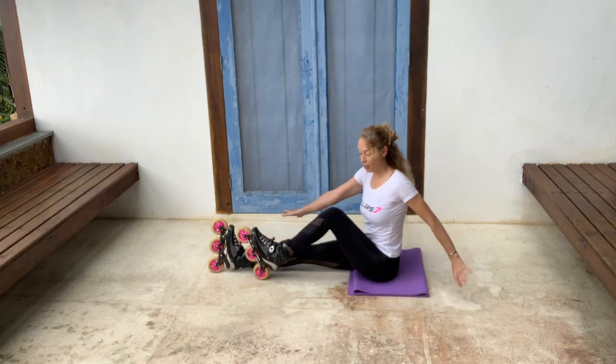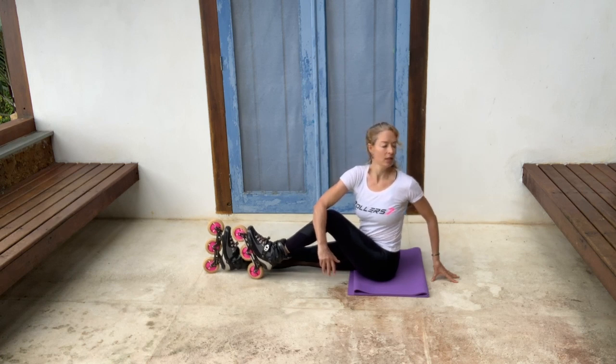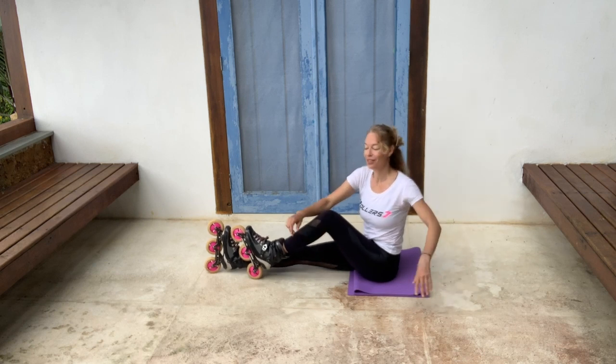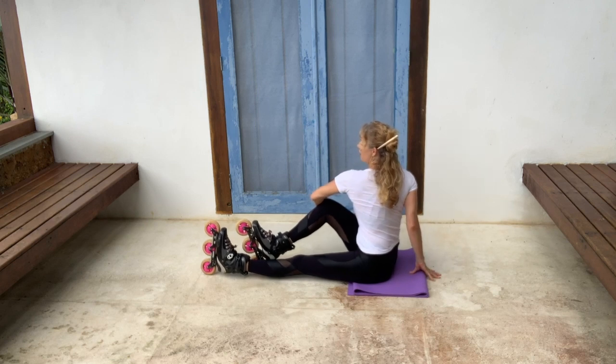Again, bend one knee, twist sideways, push up first, and then gently twist and look over your shoulder. Keep breathing. It's really common when we start to exercise that we hold our breath, and it doesn't help — you want to get oxygen to your muscles. Change sides. Push up first, then twist.